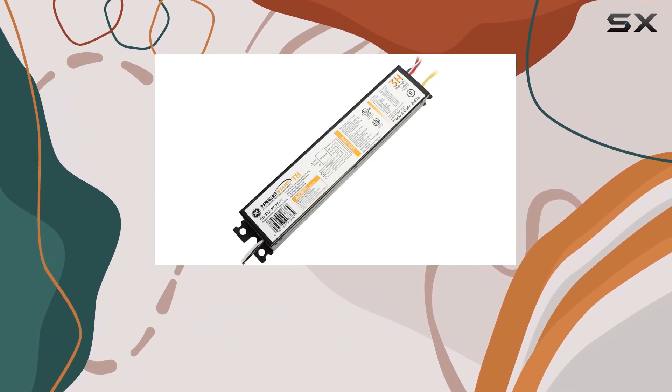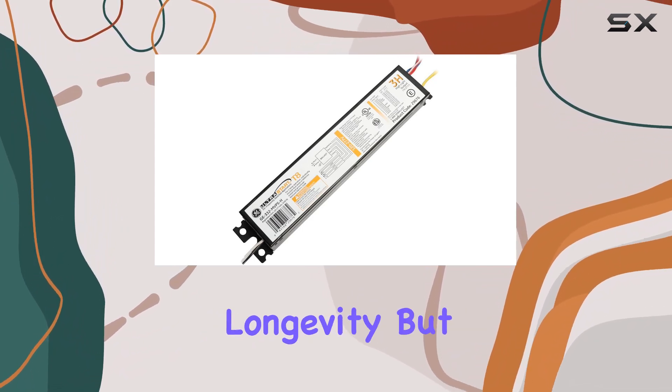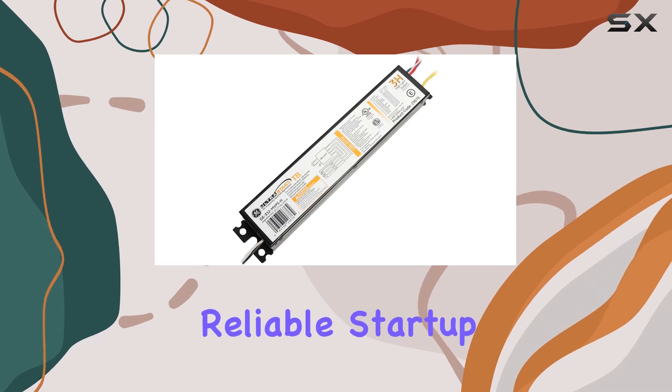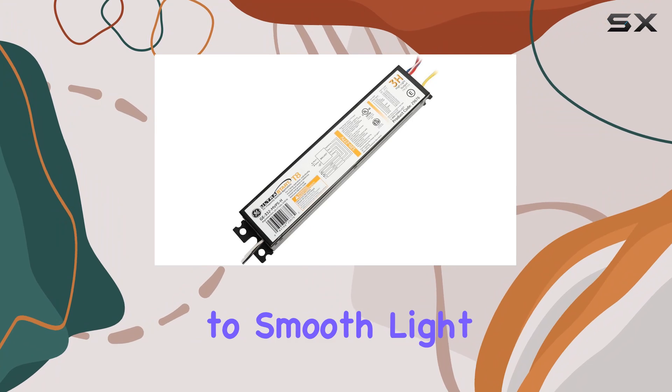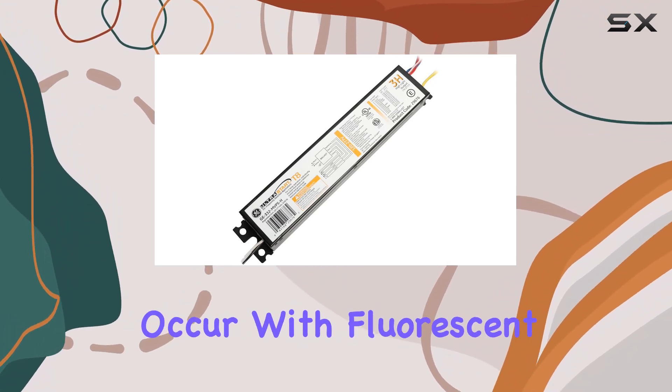One standout feature is its programmed rapid-start functionality, which not only enhances lamp longevity, but also minimizes flickering and ensures quick, reliable startup. The anti-striation circuitry further contributes to smooth light output by eliminating the spiral effect that can sometimes occur with fluorescent lights.